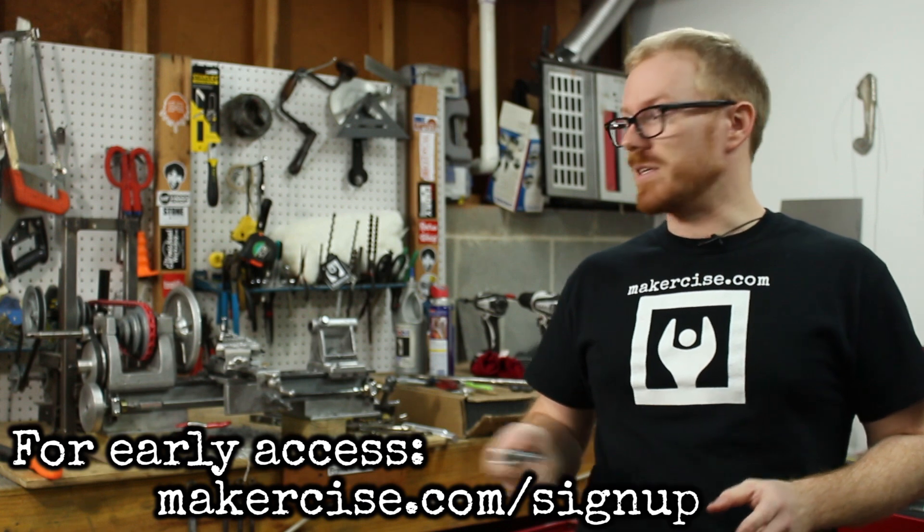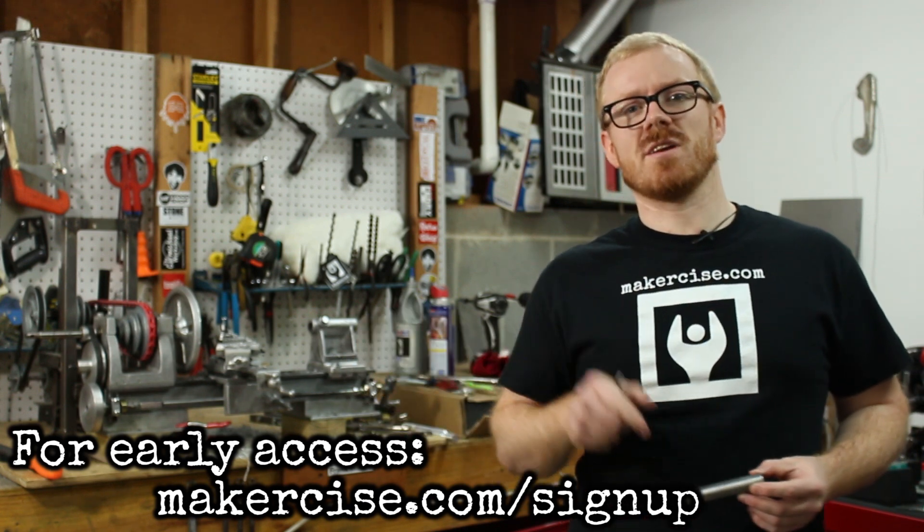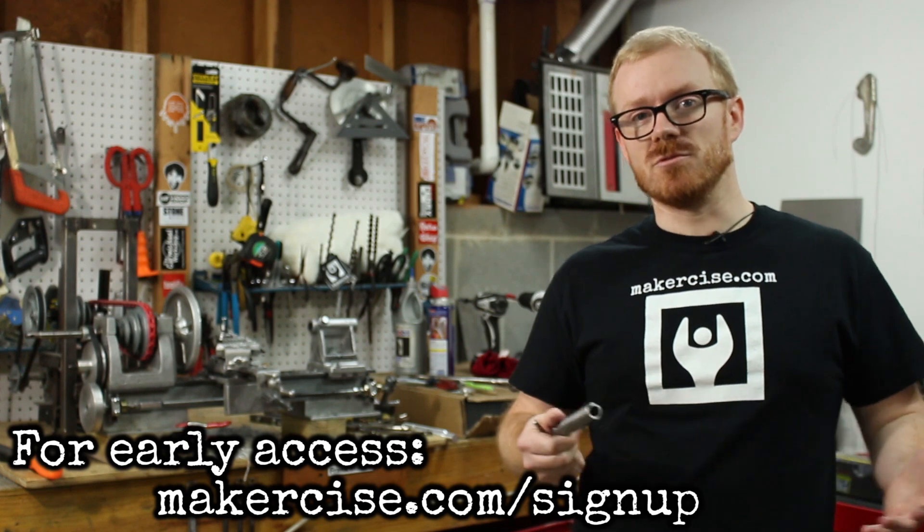This video is part of a series where I build a gangrene lathe and you can check in the cards or down in the description for a link to the full playlist.